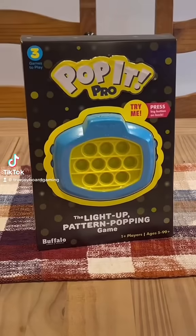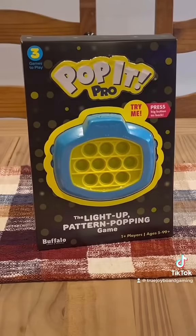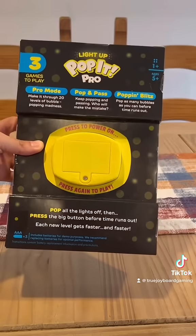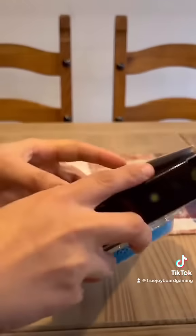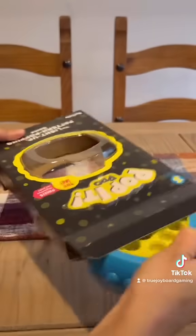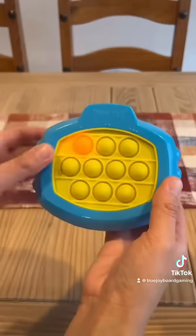This super fun sensory toy is the Pop-It Pro, made by Buffalo Games. It comes with three different games and hours of satisfying fun. It comes with instructions that are easy to read.